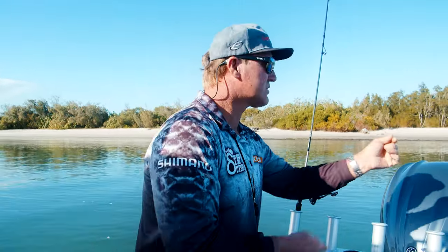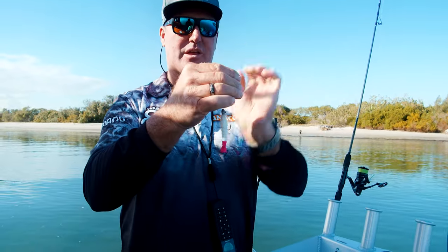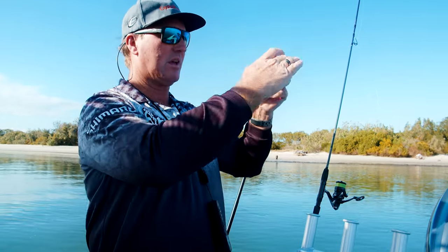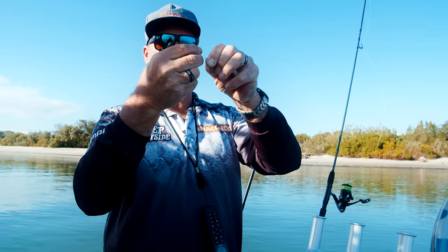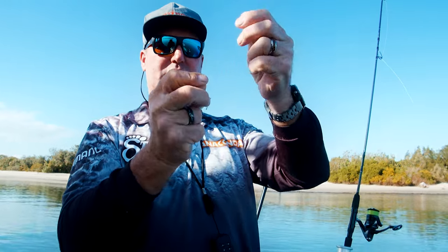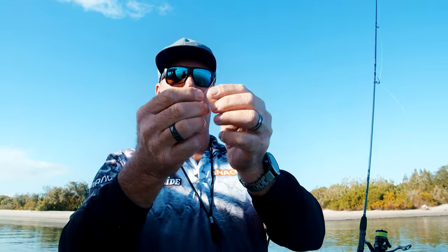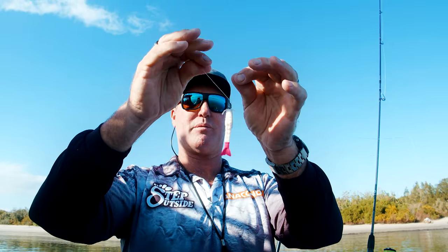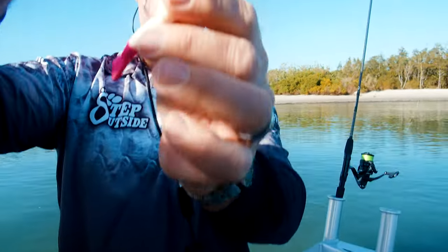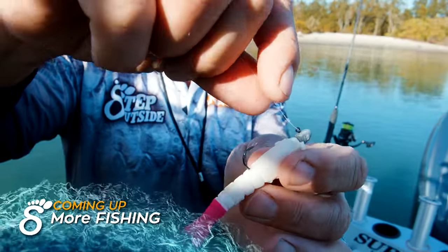My favourite trustworthy knot is the Uni Knot. I find it super simple, quick, easy and effective. Go through, let the weight drop down, have plenty of tag at the top end. Then wrap that leader around the loop — through the loop, around the leader, through the loop, around the leader — do that about five or six times, then pull it tight. Take that knot just off the edge of the hook. You end up with a beautiful little loop just sitting in front of that eye on the jig head, which allows a little bit more freedom for that jig head to move around.